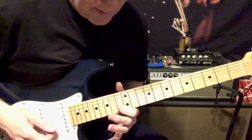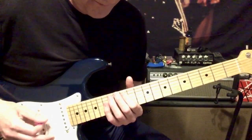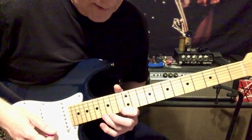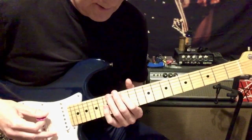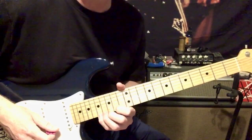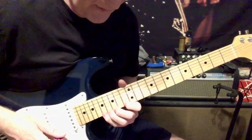Then on the B string I went 13, 15, 17. Then on the E string I went 13, 16, 17. I hit it one more time and then bent it up.